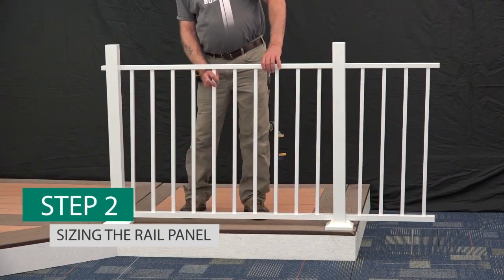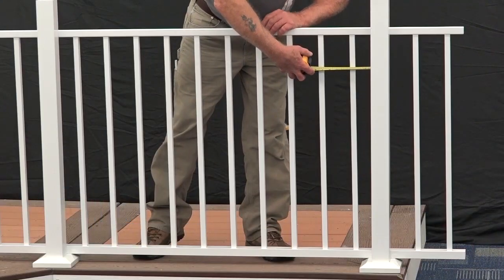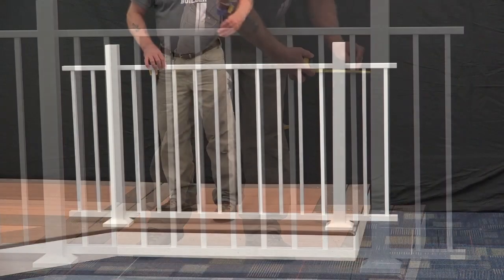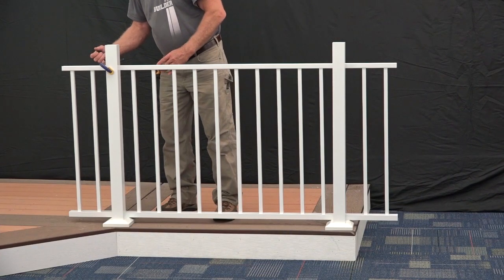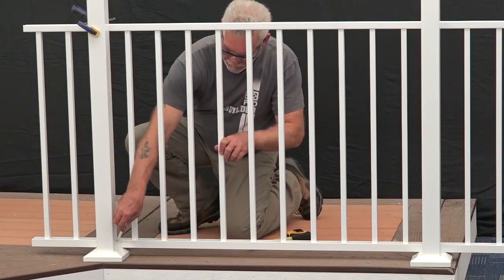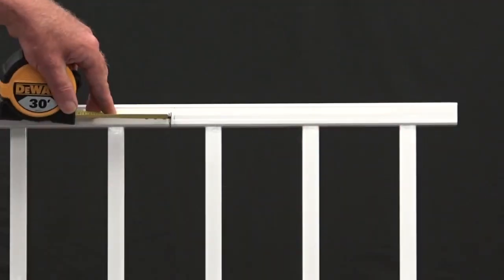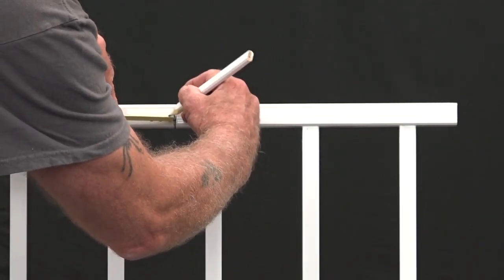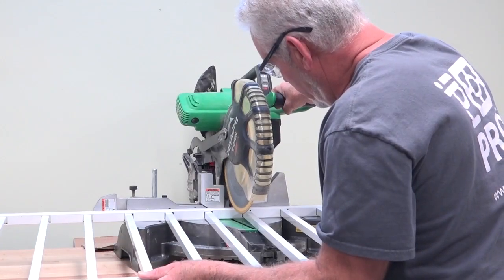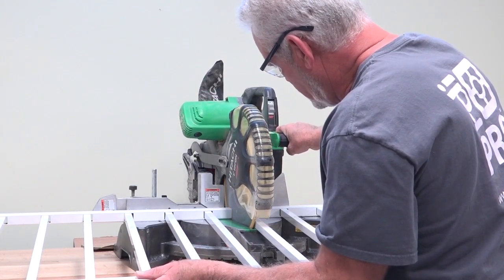Next, place your pre-assembled Avalon rail panel across your opening, ensuring equal baluster spacing on each end. Mark the rail panel at the post face on all four corners. Measure 1/4 inch from the marks towards the center of the rail panel to allow for bracket clearance, and cut the panel on your marks on all four ends using a carbide tip saw blade of at least 60 teeth.